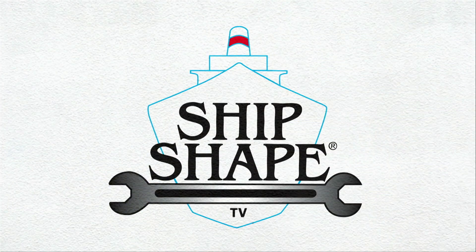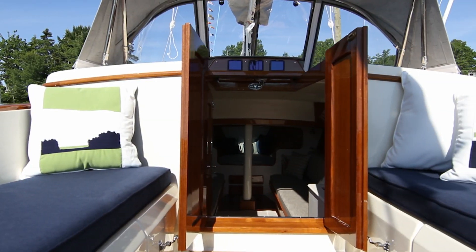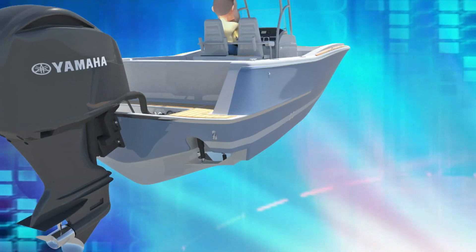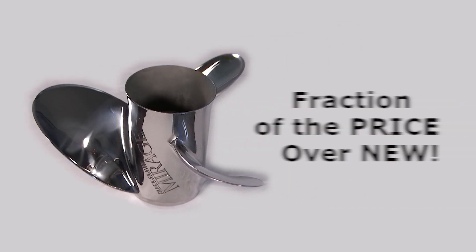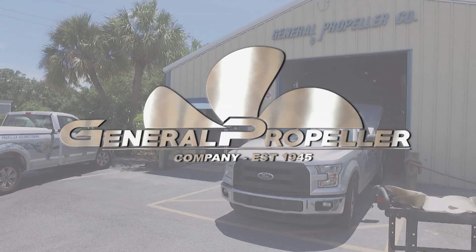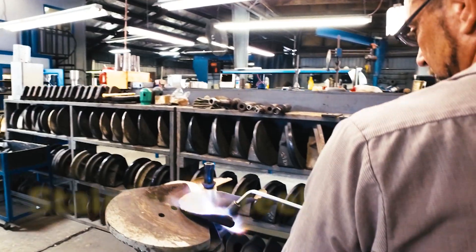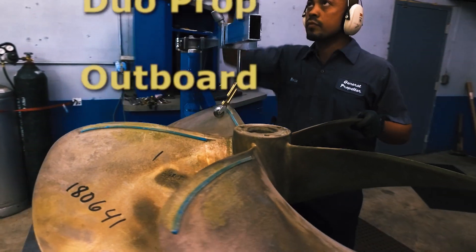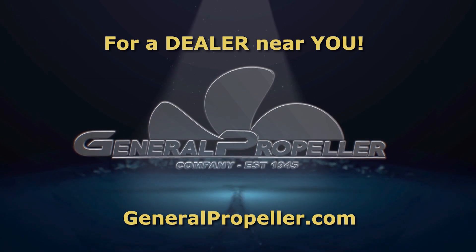Ship Shape TV, where boat improvement lives, is made possible by the entire collection of beautiful Sunbrella fabrics — the only fabric to offer both design and performance above and below deck. And by Yamaha. This Quicksilver prop can be brought back to like-new condition at a fraction of the price over new, thanks to the pros at General Propeller. Up to 35% off retail. General Propeller restores aluminum props back to factory specs, and inboard props back to like new. All brands, all metals, all perfect once again. Need your prop fixed? Go to GeneralPropeller.com.